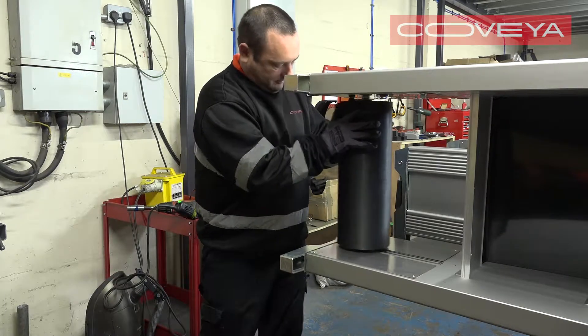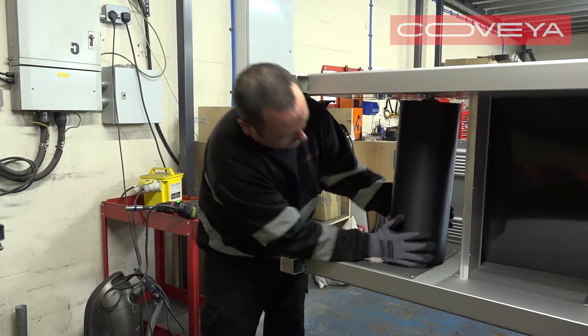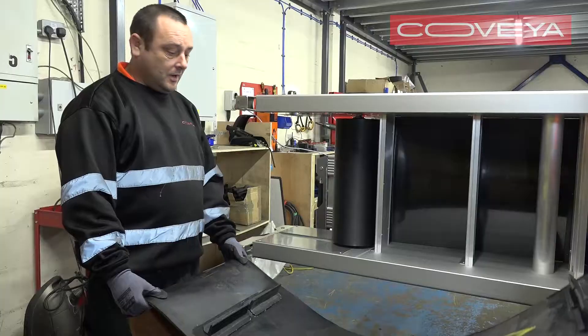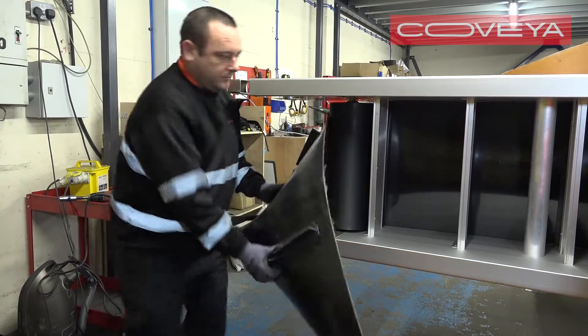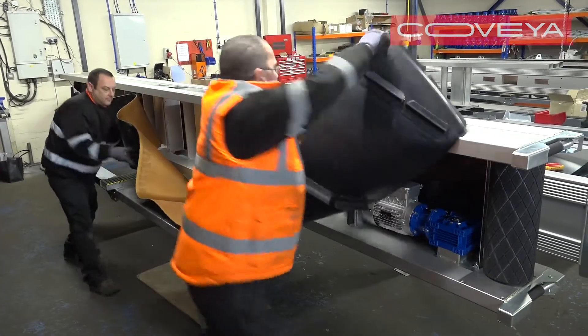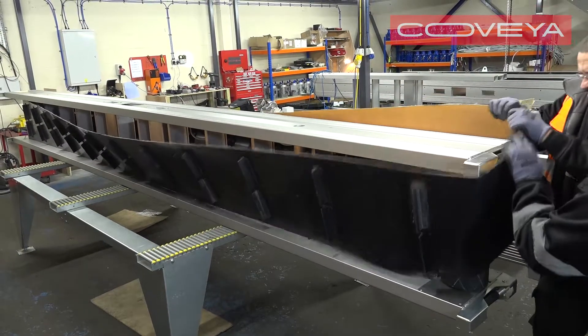With the conveyor on its side, make sure the tail drum is pushed back as far as it will go. Lift the belt over the tail end of the conveyor. Then, lay the new belt along the conveyor and lift the end over the head or drive drum.